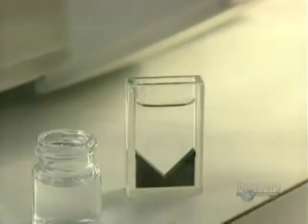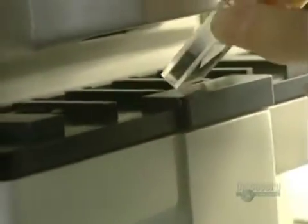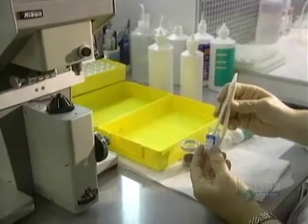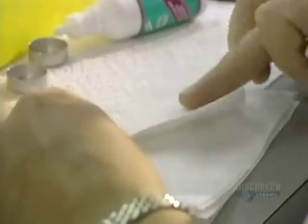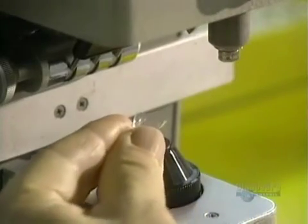This optical topographer is used to verify, through color distribution, whether the spread of optical power in the lens is precise enough to assure perfect vision. The soft, fragile lenses are always handled with the greatest of care. This unit, called a frontofocal meter, is a metering device which verifies the optical precision of the lens.